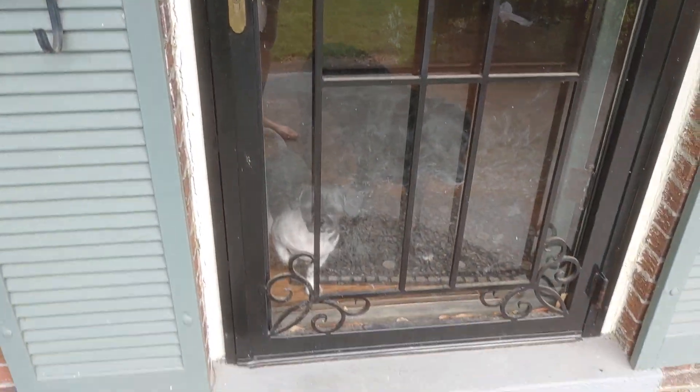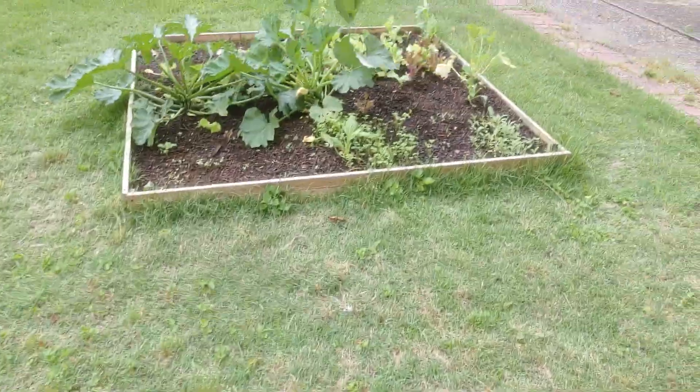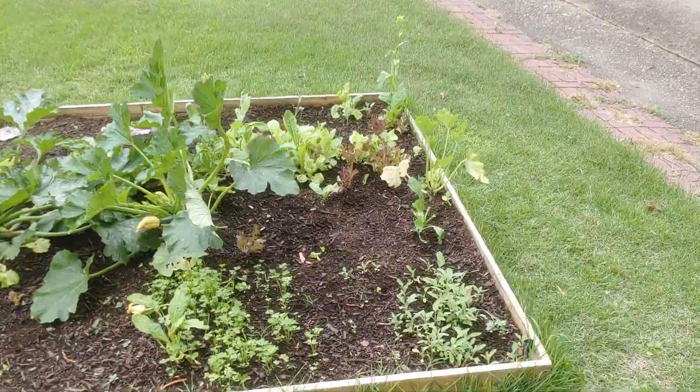This is a second try because I messed up my first video by putting my finger in front of the camera. My dogs really aren't happy that I'm going out here for a second time.